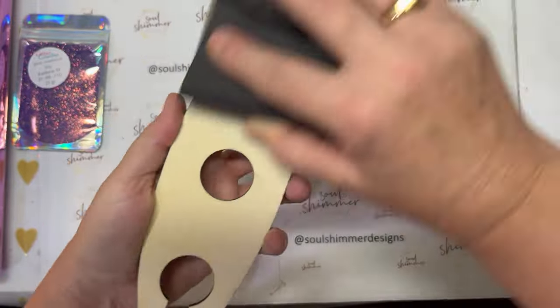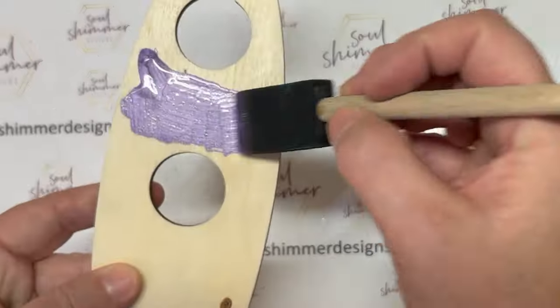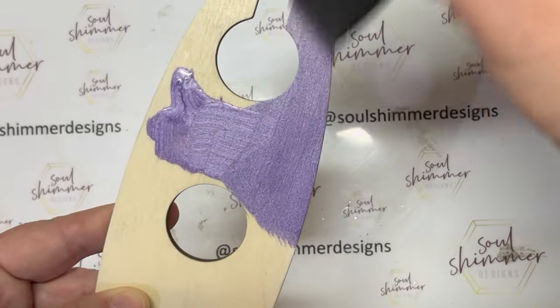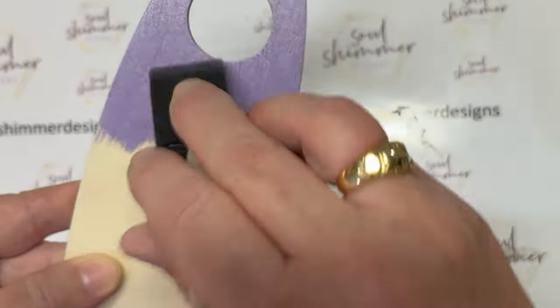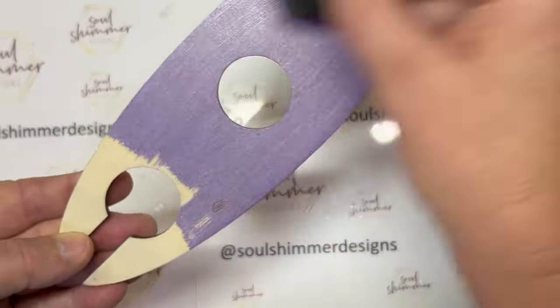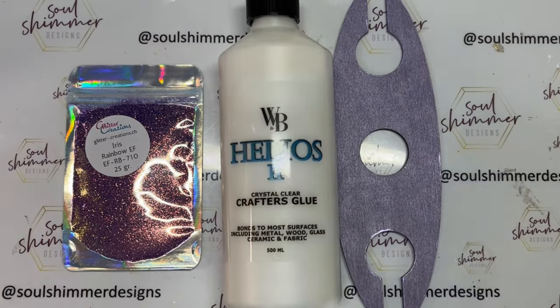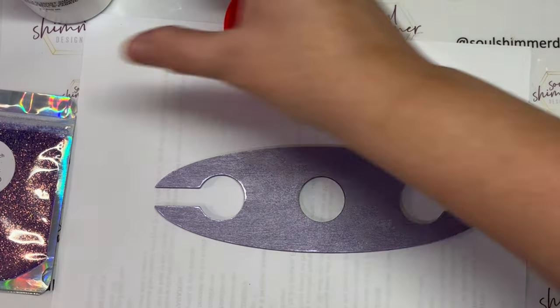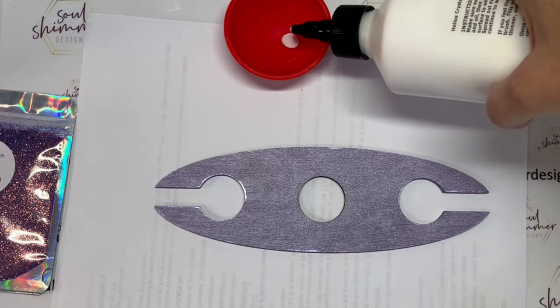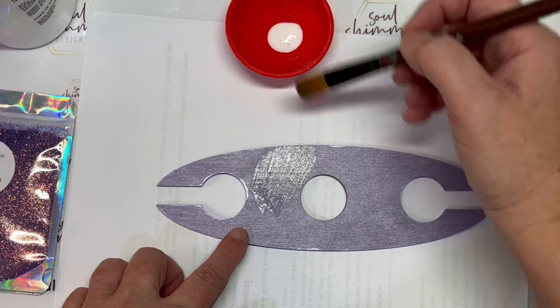The first thing you need to do is prep the surface just to remove any bumps and grooves, and wipe off the excess. Now I'm painting the base to go with my glitter in this metallic purple, which is from the Aurora three-in-one paint range. I make sure I get all the surfaces — the sides and even the circles as well.